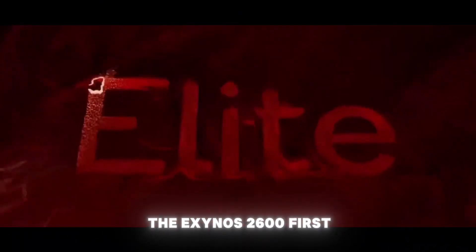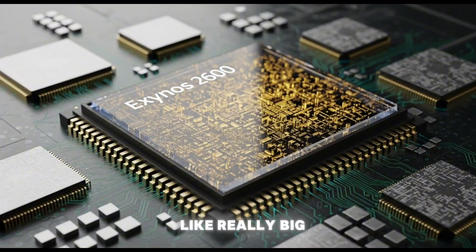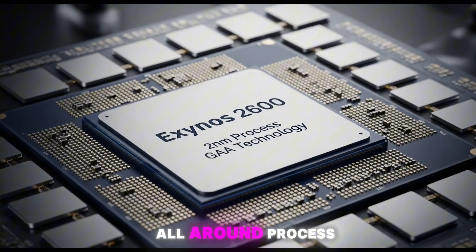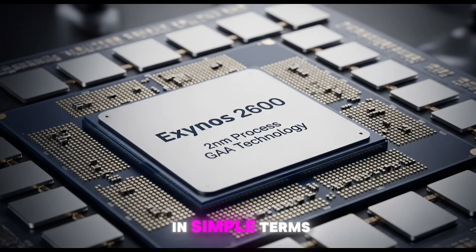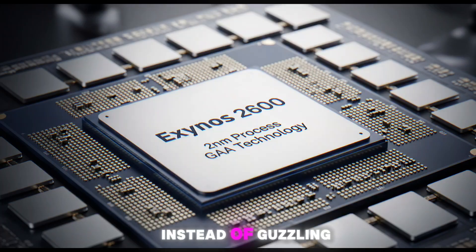Let's talk about the Exynos 2600 first. This chip is a big deal — because it's built on Samsung Foundry's two nanometer gate-all-around process. That's the world's first 2nm chip for a smartphone. Smaller nanometers mean more power, better efficiency, and less heat. In simple terms, it's like giving your phone a supercharged engine that sips fuel instead of guzzling it.